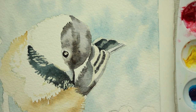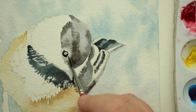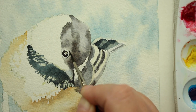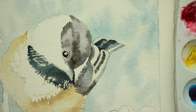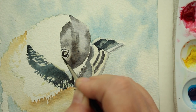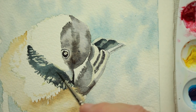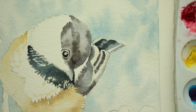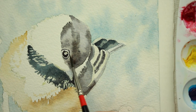Now I'm going to go around his little eye and put his eyelid in with a really thick mixture of the indigo and the burnt umber — just making his little eyelid and his under eyelid. If you notice, I'm leaving a little white space between his eye and his eyelid, and I'm going to go back later once this dries and put a little bit of the raw sienna in there.